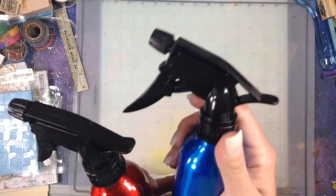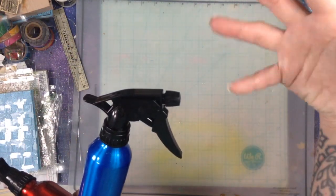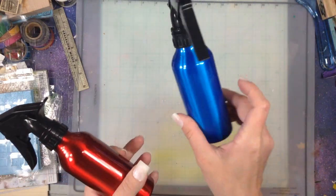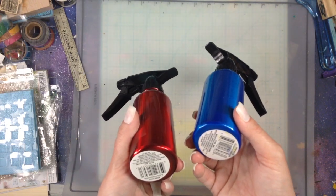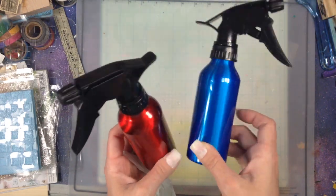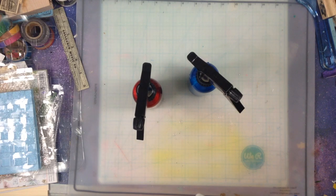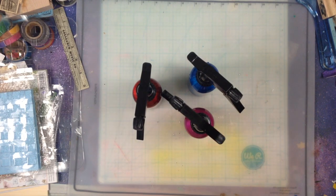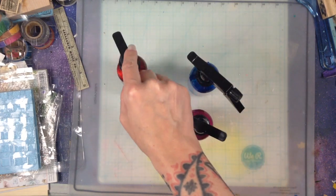My last Dollar Store find is these little squirt bottles. I went to get the tall clear plastic ones but they didn't have any, so I found these little hairspray-style spray bottles by the soap and toiletries section - I got one in each color. I ended up using all of them at once for my eco-dyeing - I just added some dye in each one. I'll show you that in the next video.